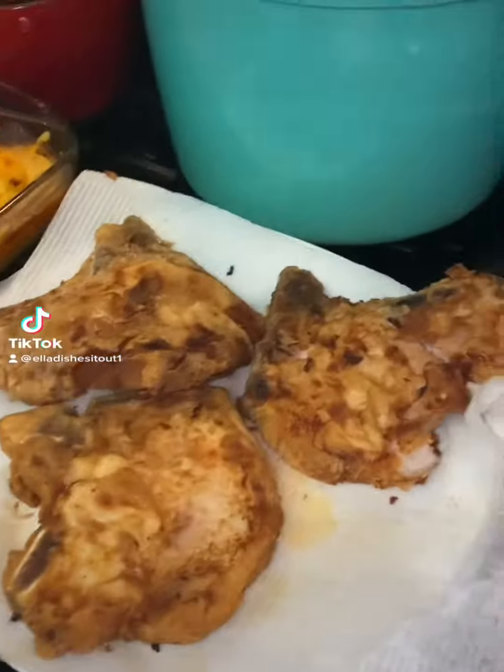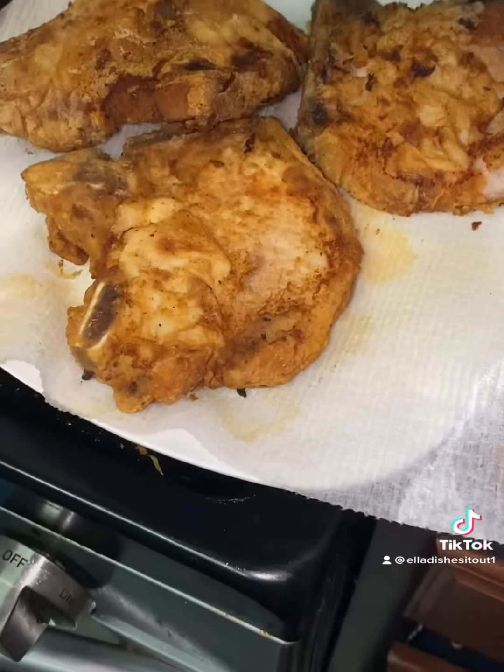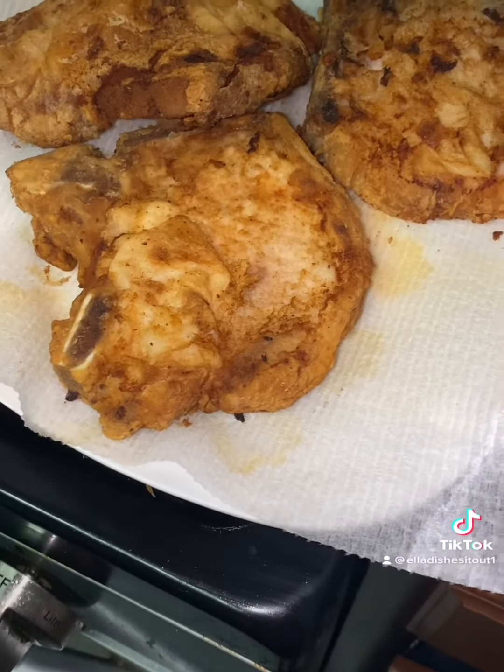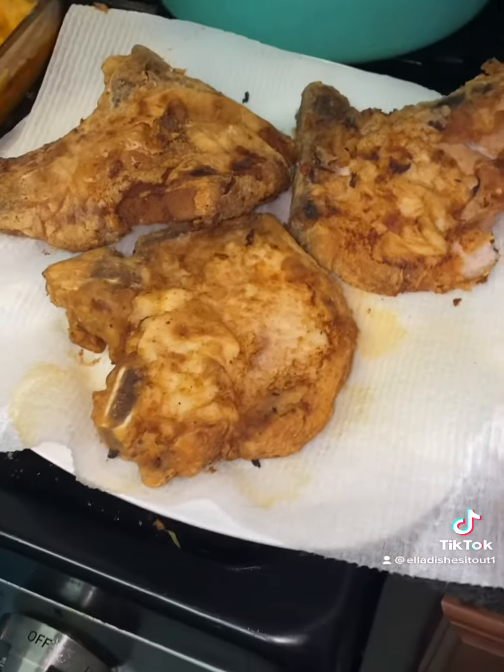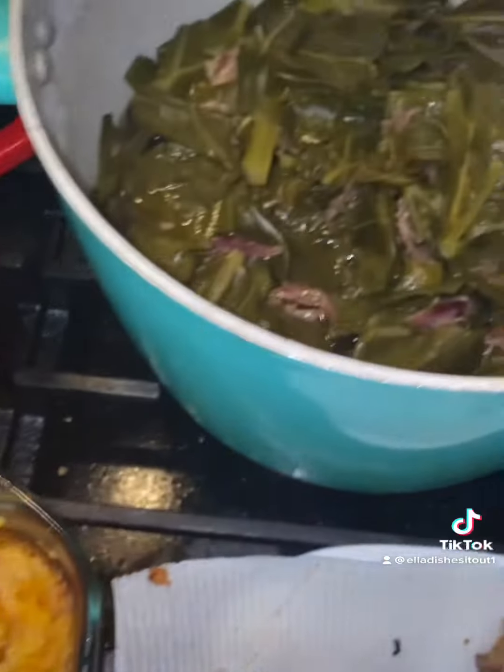Hi guys, welcome back to our channel, Ella Dishes It Out. Today I cooked a Southern meal — an old-fashioned Southern meal. Soul food! Here's some pork chops I cooked. I cooked some mac and cheese. I cooked some cornbread and I cooked some collard greens with turkey, smoked turkey meat.